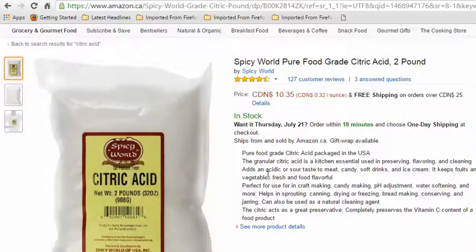One tablespoon is all it takes. A two pound container like this would last you years. And if you feel like you need to run it more often, you can easily do so.